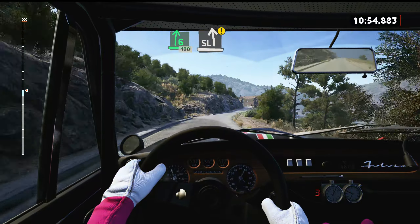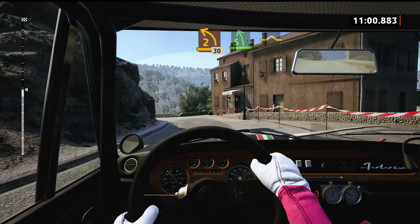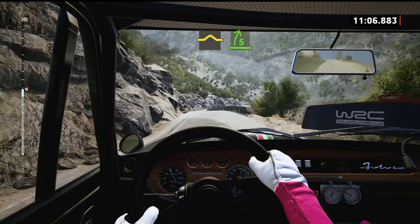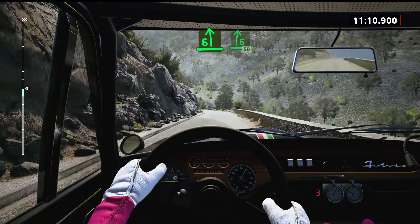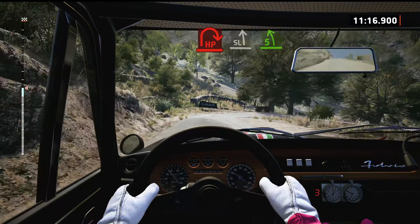Caution, slight left. Pass junction, tightens, 2. 30, 5 left. 5 left, into bump. And 5 right, over bump. Into 6 left, slowing. Into 6 right, to the crest. 50, hairpin right, tightens. And 2, 30. And 3 left, tightens, 5, open.